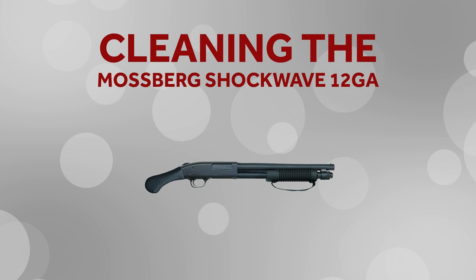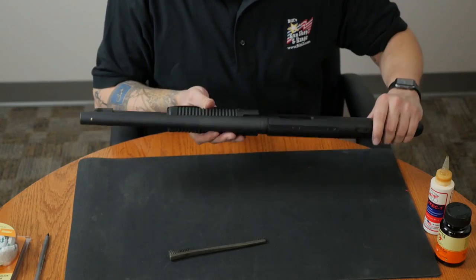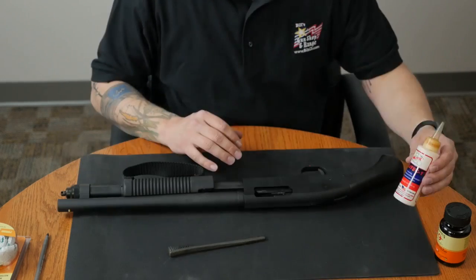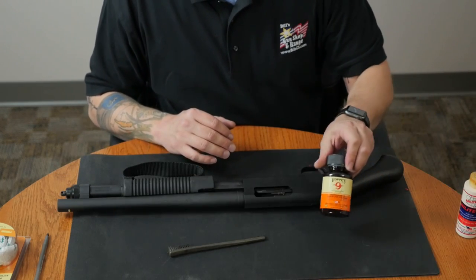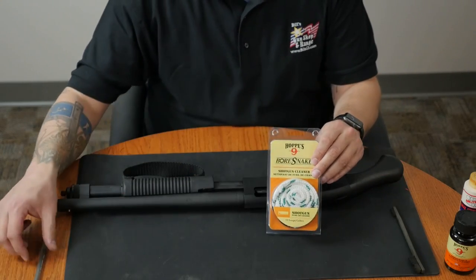Today we'll be cleaning the Mossberg 590 Shockwave. As always, we'll make sure the firearm is unloaded before we start the cleaning process. The products we'll use for cleaning today will be Militech, hops, a brush, a bore snake, and a pen.